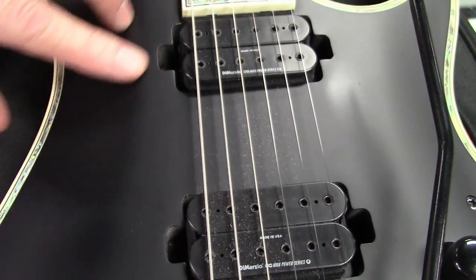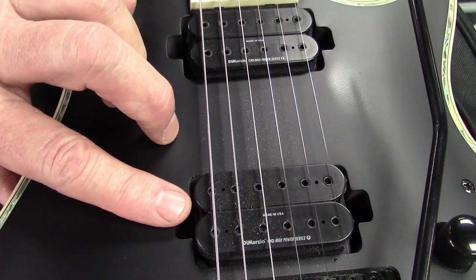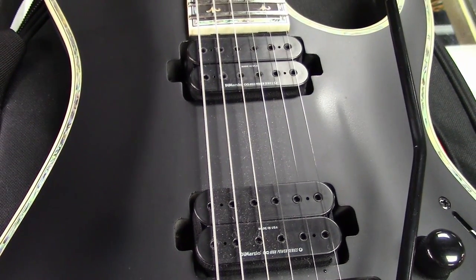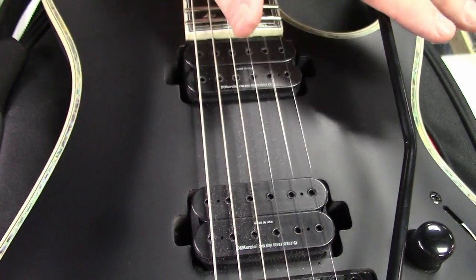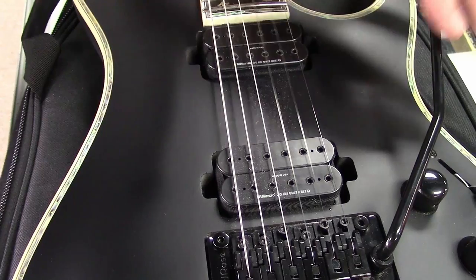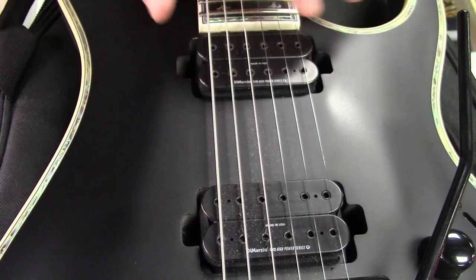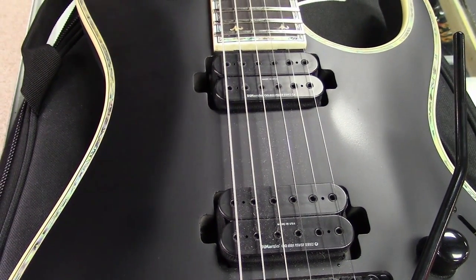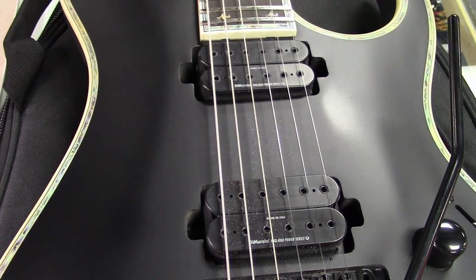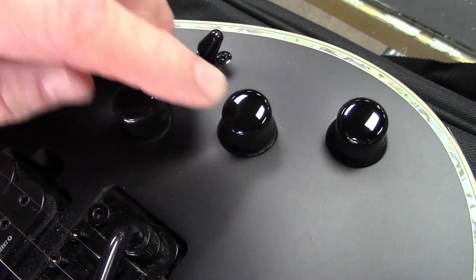For pickups, these have DiMarzio pickups. In the neck we have a Super Distortion, and in the bridge we have the DiMarzio Deactivator X. They are direct mounted. I've been saying this in my last probably five videos — I love when the pickups do not have pickup rings and are direct mounted. Eddie Van Halen was the first one to direct mount his pickups. I love the clean look of that compared to those ugly pickup rings that fade and warp. Direct mount is the way to go. 500K pots with push-pull coil split on those.